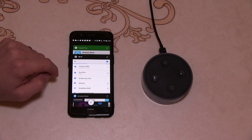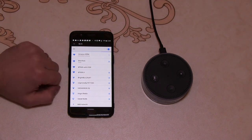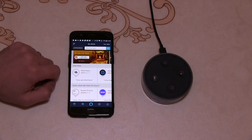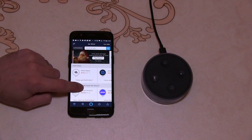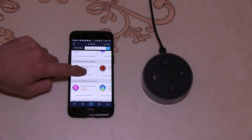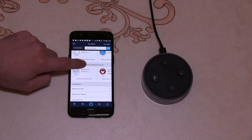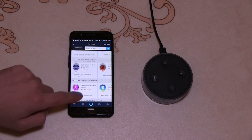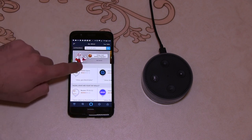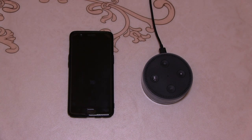We'll have a look at the new skills that Alexa says she sent to the app. We probably have to reconnect to the household Wi-Fi first. Going through the list of skills — I can't really see any particular customization that they've done. Let's see if she can play some music.